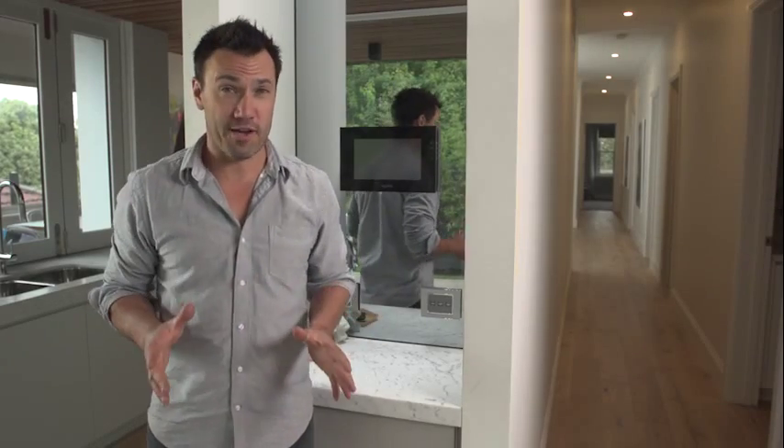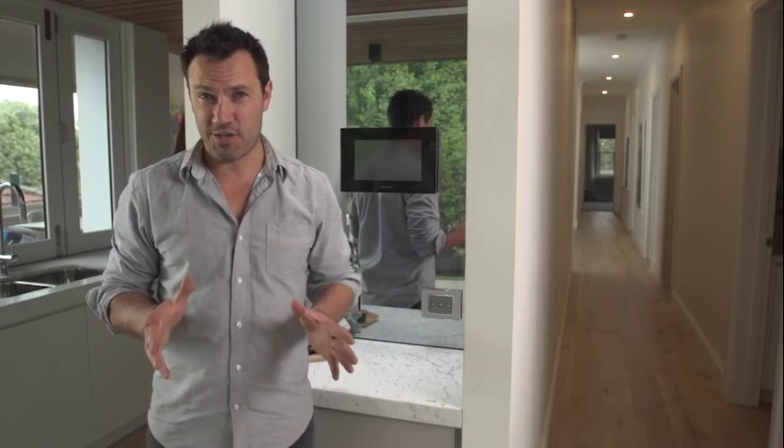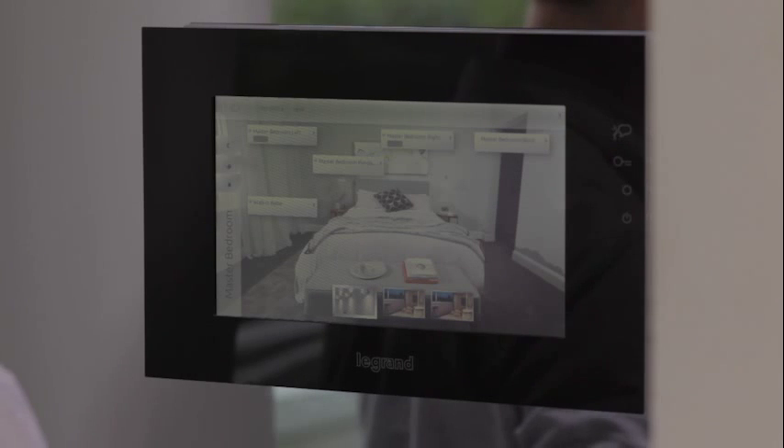We've all heard the term home automation or smart home, but really what is home automation? Well, it's actually not that complicated. Basically, it takes control of anything electrical in your house and wires it through one central system so it can all work together and make your life easier.